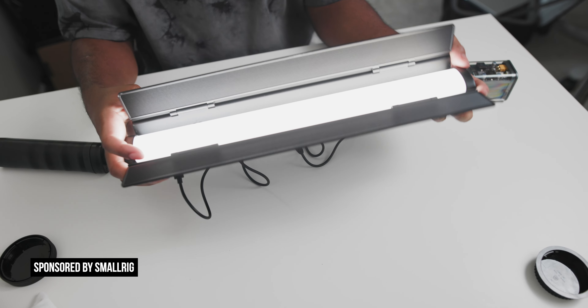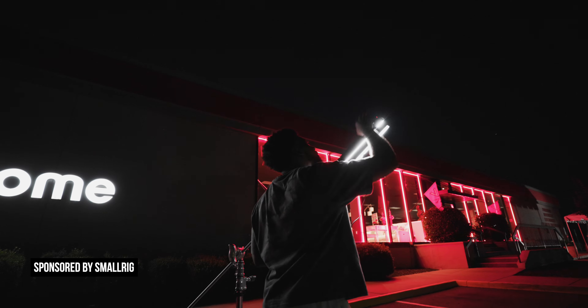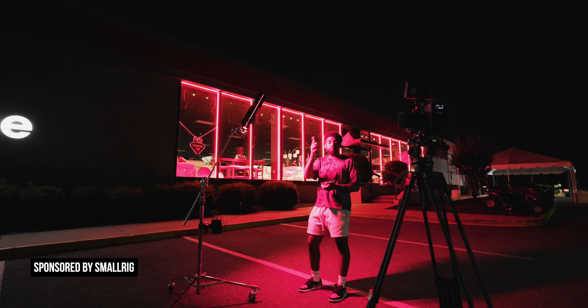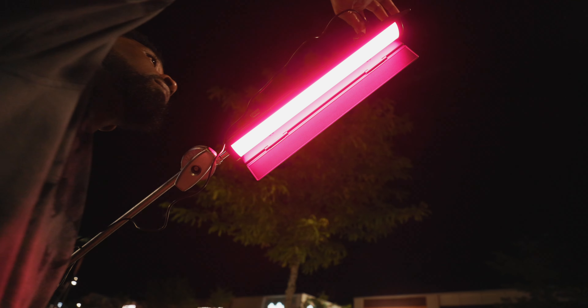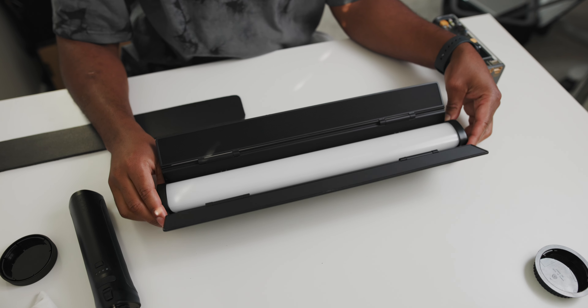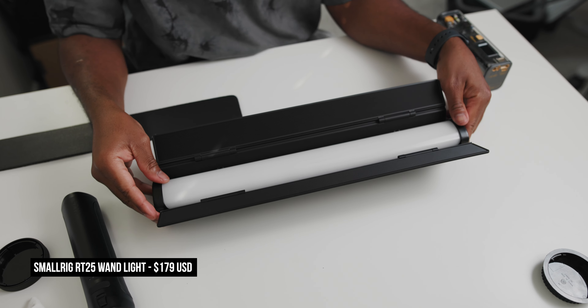While this light that I'm about to talk about isn't necessarily super innovative to me, I think that SmallRig has tried to enter themselves into this budget category with the very competitive pricing of this light. And I think this might be one of the best options in the budget category, with one gripe that I'll talk about here in a second. This light right here is the RT25 by SmallRig and it has some things going for it.